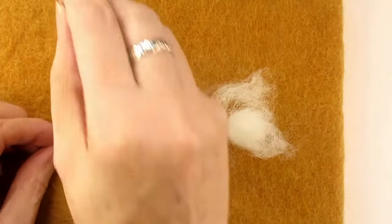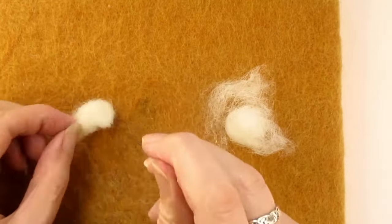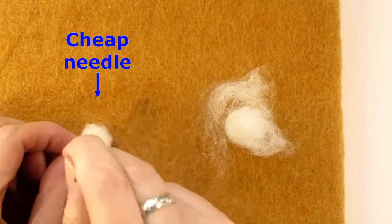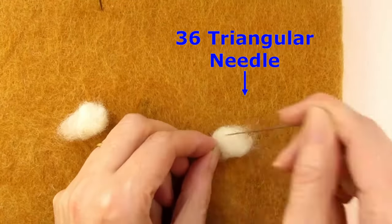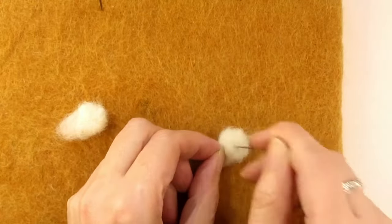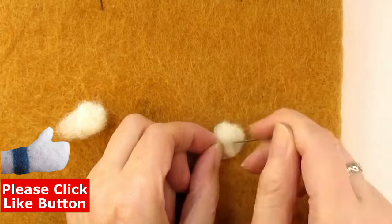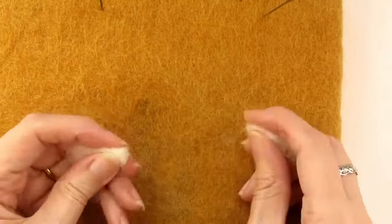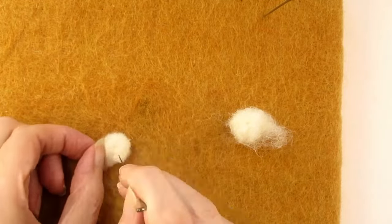So I took two similar amounts of coarse carded wool and stabbed each one hundred times in turn to see which one felted faster, using the cheap large needle on the left and one of my larger needles, a 36 gauge needle that I bought from a craft shop many years ago. Sadly they no longer stock them, but I'll put a couple of decent suppliers of needle felting needles in the description below. What you can't see here is that using the cheap needle doesn't feel pleasant — it sort of feels rough.